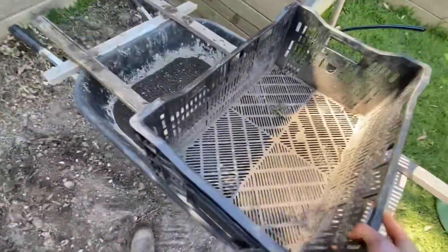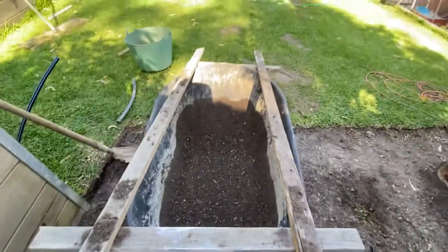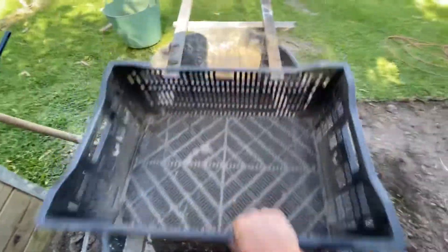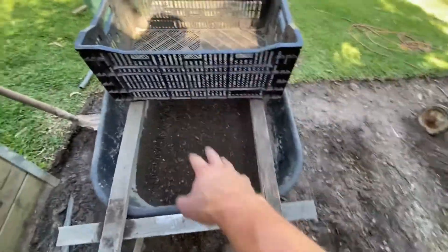From there I chuck it on my wheelbarrow — I've just quickly whipped together this frame. So instead of breaking your back trying to sift it yourself with your own hands, you use that, just push back and forth. Makes it ten times easier.